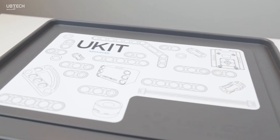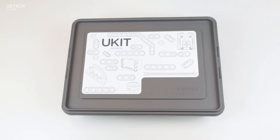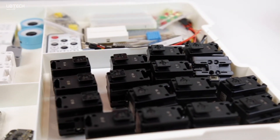Here's the Ukit Advanced. With this robotic kit you can build and code robots to do all sorts of things. This is similar to the Ukit Beginner and Intermediate, except we have more pieces, a completely different main control board, and a ton of fun add-ons. Let's dive in.